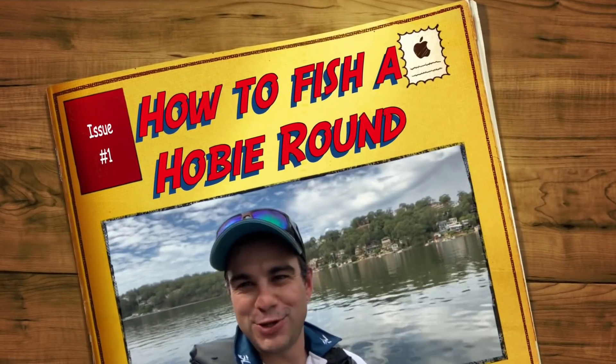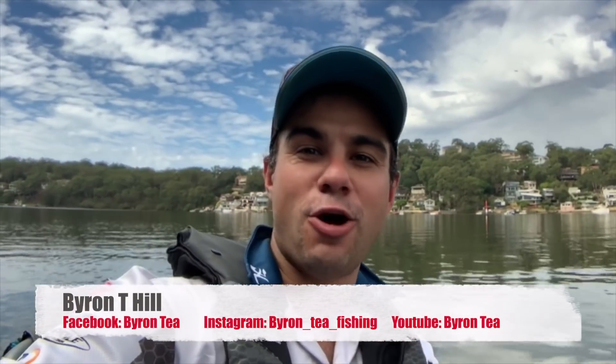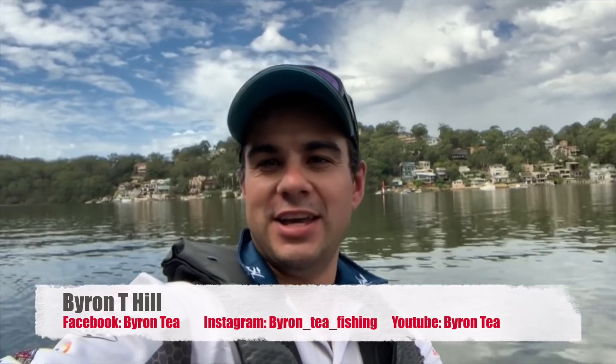G'day everyone, Byron here and welcome to my video on how to do a Hobie kayak brim series fishing round. It's round three of the 2019 series, sponsored by Cranker, and I'm here on the Georges River. You can tell from behind me I've gone upriver — it's my pre-fish day so I'm just checking out some spots, seeing what the fish are doing.